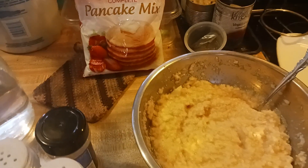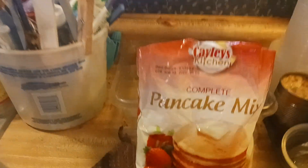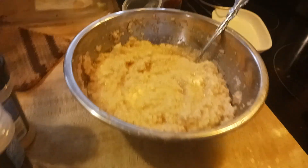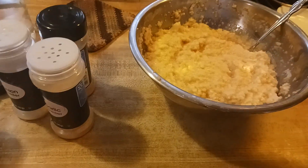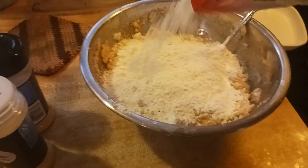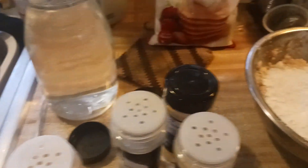Now we gotta add something to this to make it stick better. So what we're gonna add is pancake mix — we got it in our food box. We get a food box from the Illinois Food Bank every month because it's rural Illinois. I try not to tell people that, but I guess I just told you.